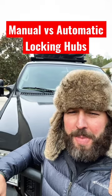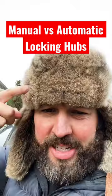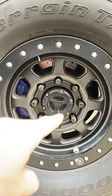A Canadian fella asked me why I chose manual locking hubs instead of the automatic hubs on the truck. So I put on my Canada hat. Most importantly, it looks cool. Just look at it.